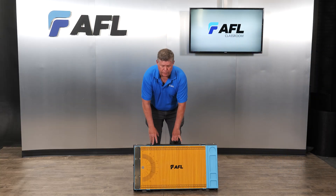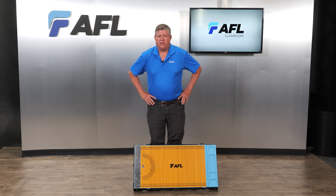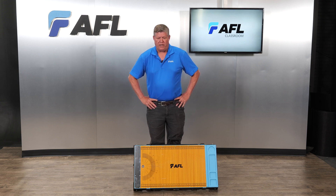Hello everyone. I'm Craig Henderson with AFL, the senior application engineer. I wanted to show you quickly how the mobile splicing workstation will be assembled.